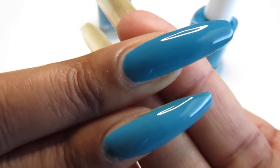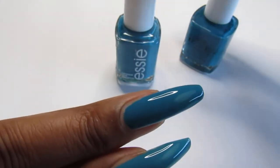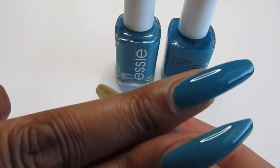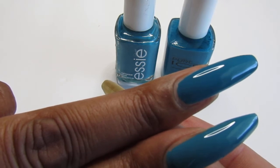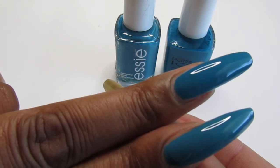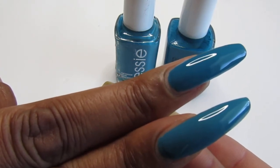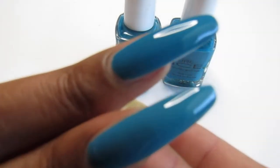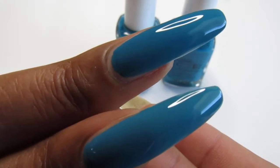The Essie was a gift, but if you do purchase Essie from a regular nail drugstore or wherever, they run about nine to twelve dollars depending on where you go. And of course the Pure Ice - I got two for a dollar at the Dollar Tree. Same look, pretty much the same formula - loving that!